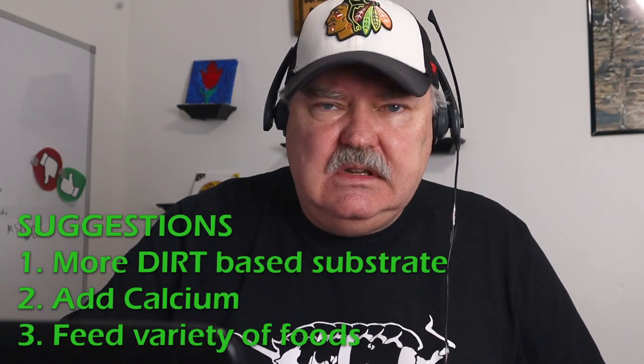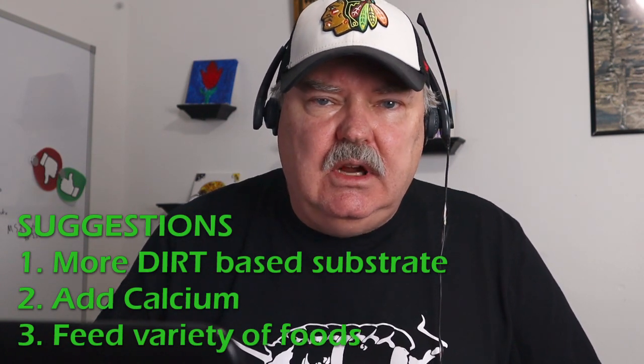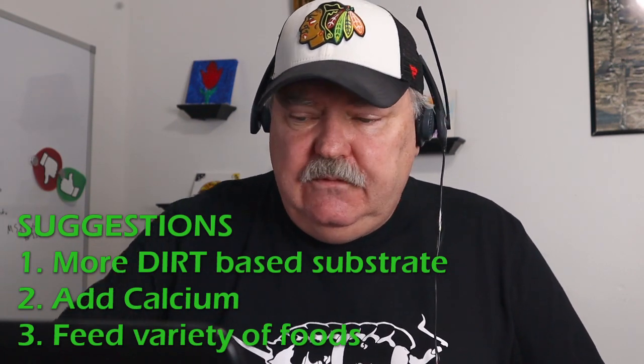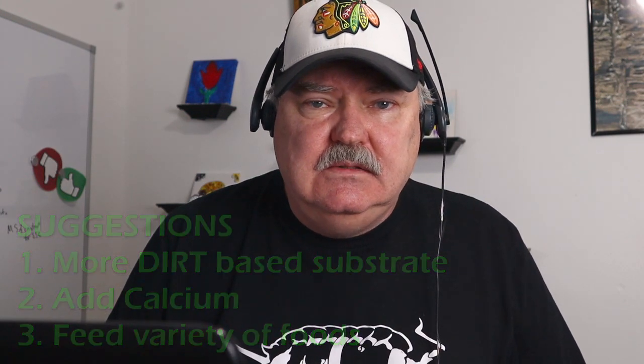Overall, I would give this enclosure a yellowish color — red meaning something's going to go wrong, yellow meaning it's good but you're not going to get a lot of babies, green meaning you're going to get a lot of babies. I would put this in the yellow-green area because you have a couple of concerns: the substrate should be a little more dirt-based, you need a calcium source in here, and you need to feed more protein foods and a greater variety of vegetables. Overall though, I think this is a really nice setup. You're going to get babies — you're just not going to get as many if you don't make these small adjustments.